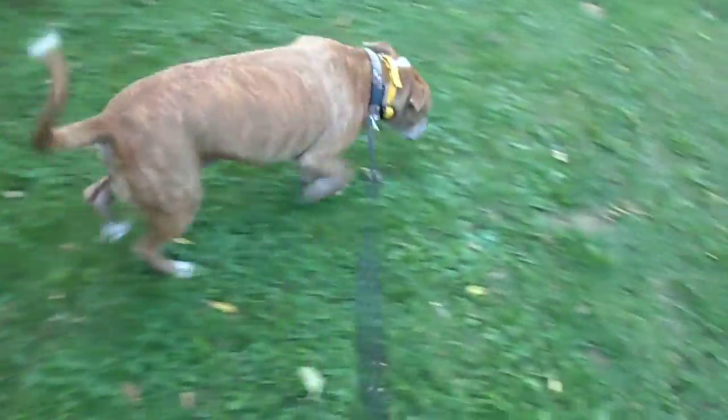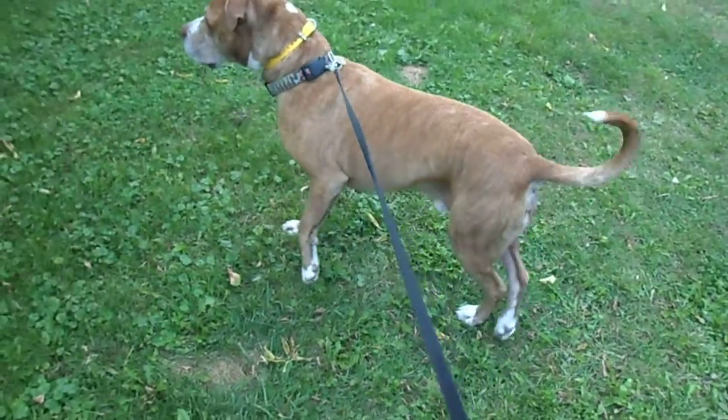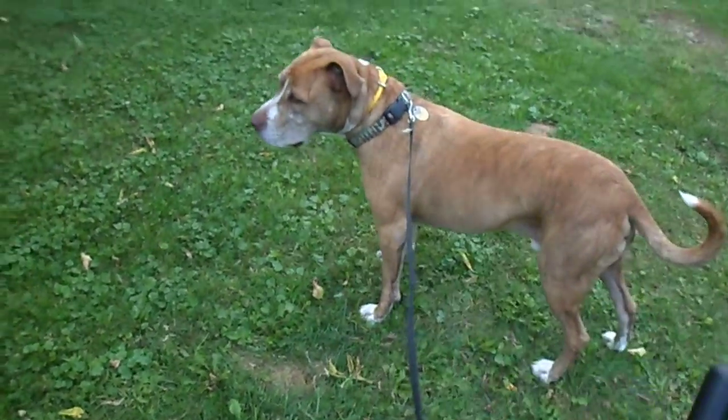So we've got him on just a short leash at first. We want him to be able to come back to us from 4 to 6 feet before we ask him to be on like a 10 or 20 foot line. So all we're going to do is just let him get a little distracted, call him, apply remote collar pressure.